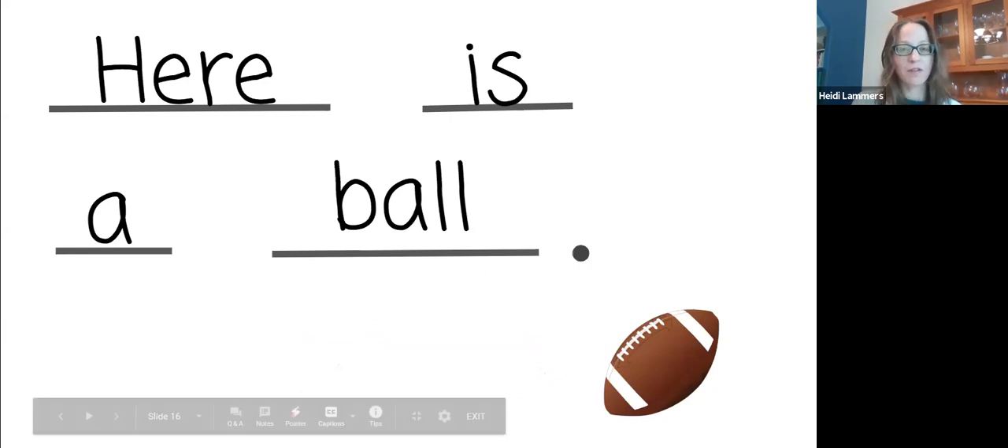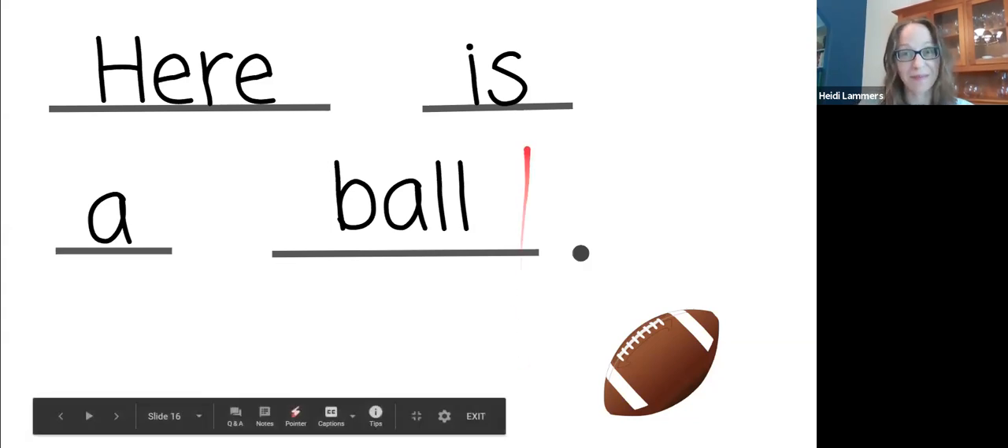Nice job reading today! Thank you for joining me for our online mix and fix with our sight words. These words are in a book called 'Play Ball' that is available to you until the end of June. You just practiced reading some of the words that come up in the book a lot. You can go ahead and go straight to that book and read it, or remember, you can get a piece of paper and practice writing these words on your own. The more you write them and the more you read them, the easier they'll be. Thanks for reading with me!